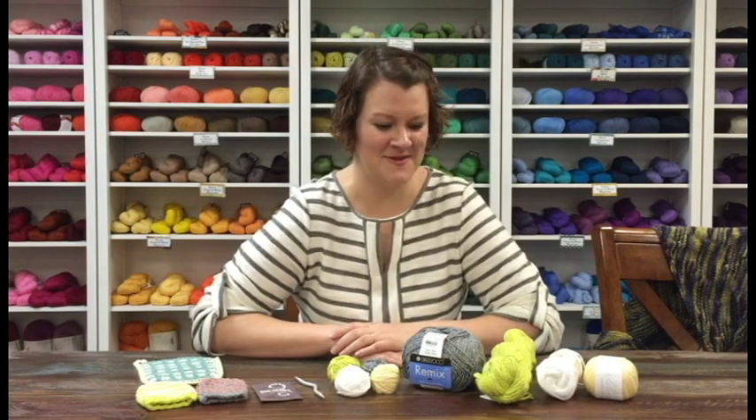Jumping right in, we've got a whole collection of our favorite cottons to share with you this month, and we're really excited that you're going to get to taste these ones because they're such awesome staples. If you're doing any summertime knitting, these are just really wonderful choices.